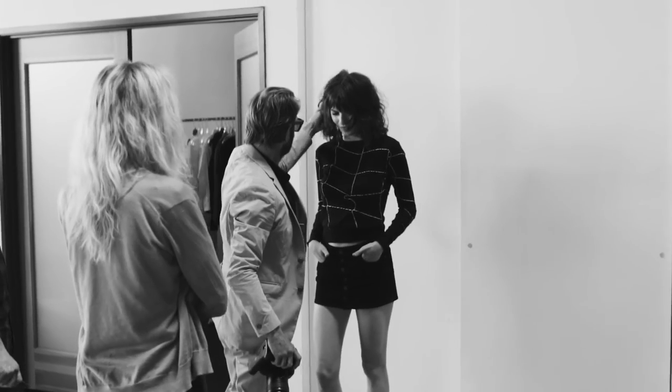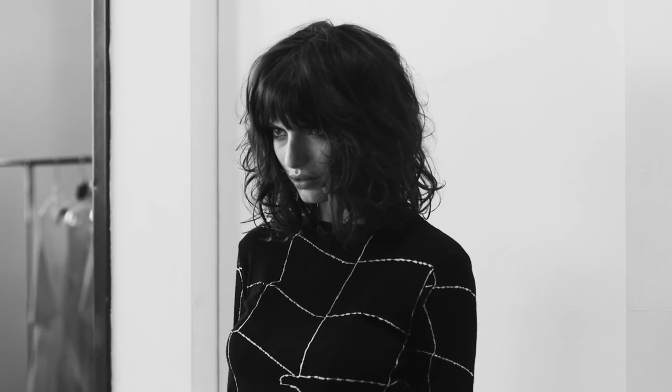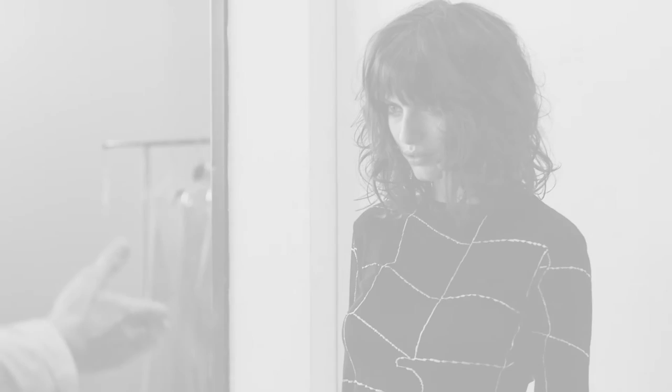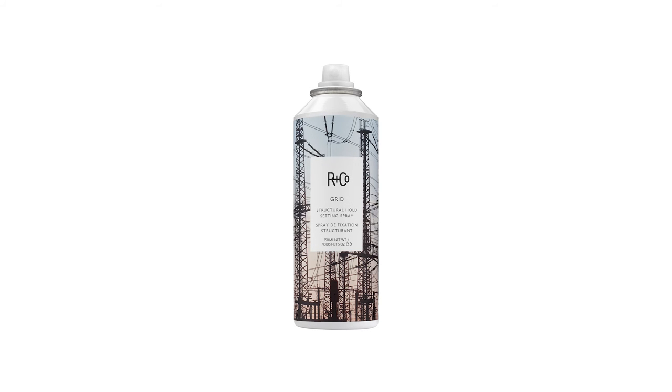Here we are on set — just changed the outfit, some makeup. It looks fabulous. That's Arnco at its best, right there. Grid, structural setting spray. Thank you very much.